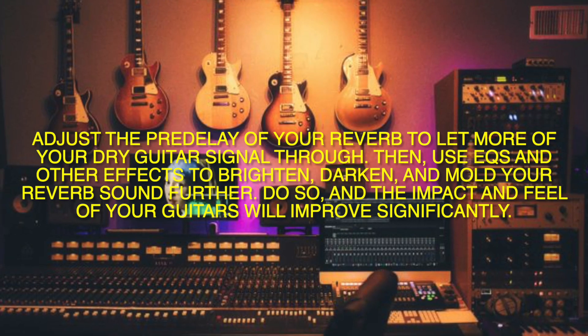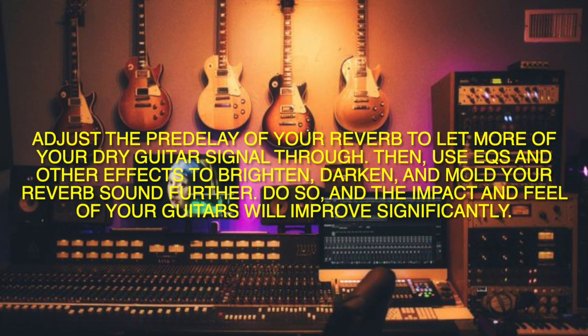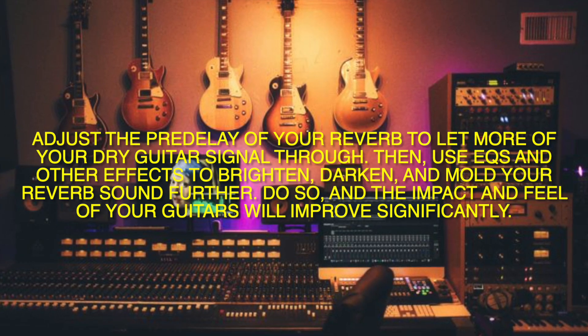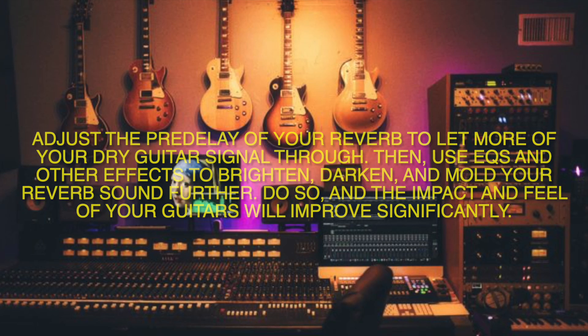Adjust the pedal of your reverb to let more of your dry guitar signal through. Then, use EQ cues and other effects to brighten, darken, and mold your reverb sound further. Do so, and the impact and feel of your guitars will improve significantly.